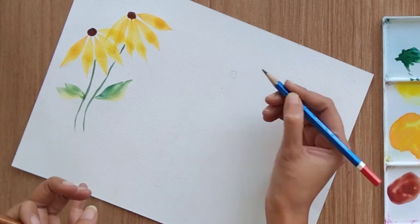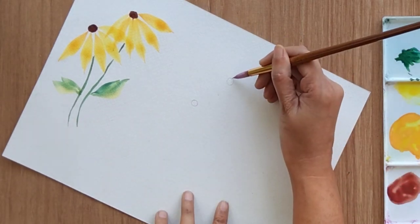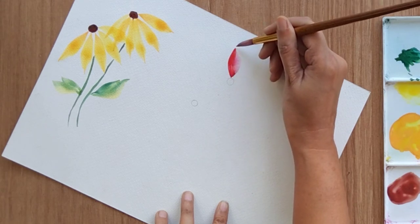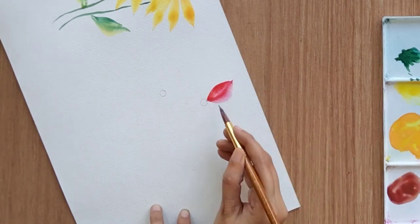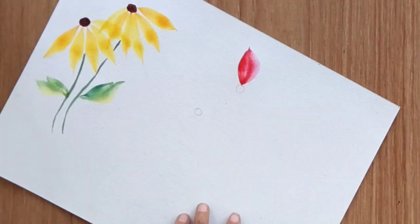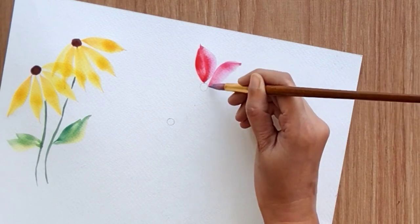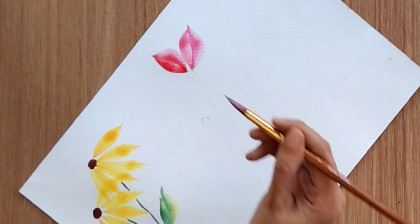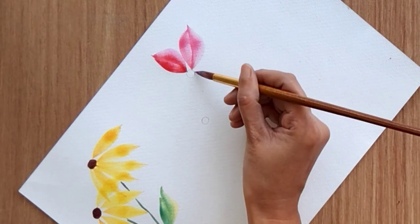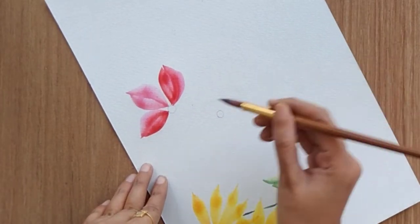For the second flower I'm just creating the ovary with the help of a pencil, just to limit my petal area. This time I'm creating a slightly different petal shape — going two strokes to create a single petal. As you can see, you're getting two different shades — pink and red — together in all the petals.